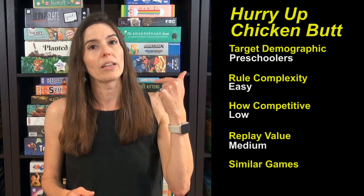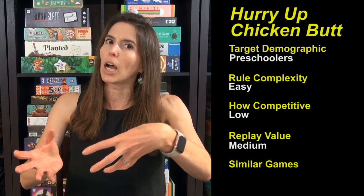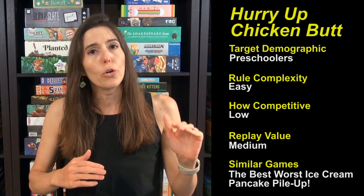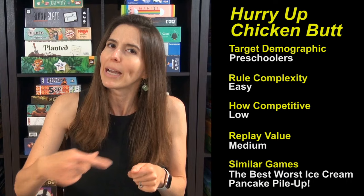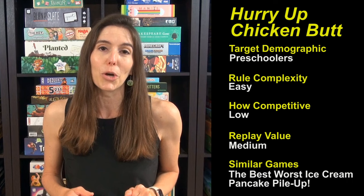Similar games: the publisher Exploding Kittens has a ton of fancy, fun games geared mostly for ages seven and up, but they've started making games for younger kids too. The other one we've played is the Best Worst Ice Cream game — another smash hit where you're flipping cards and trying to fill up your ice cream cone first. If you're looking for another cute run-around game for four-year-olds, Pancake Pile Up is great — little pancake recipe cards and you run back and forth to fill your order. But Hurry Up Chicken Butt is a hoot. Kids love it, we've been enjoying it so much — check it out. Thanks and see you next time from Game Like a Mother.